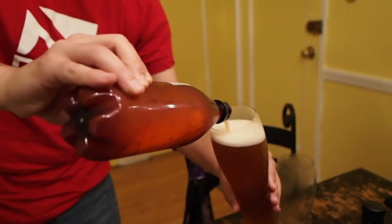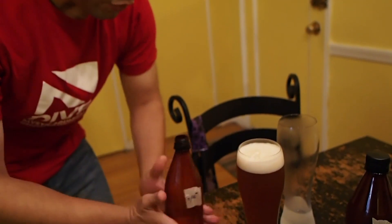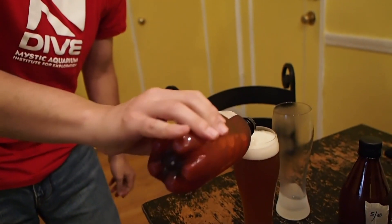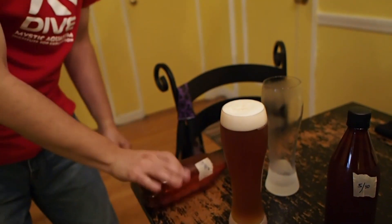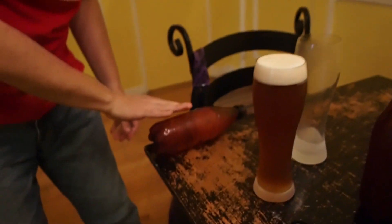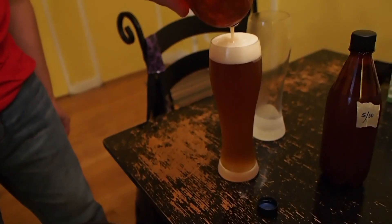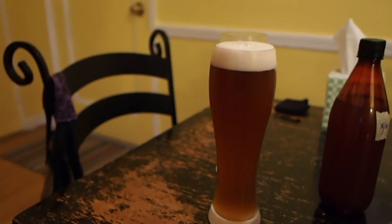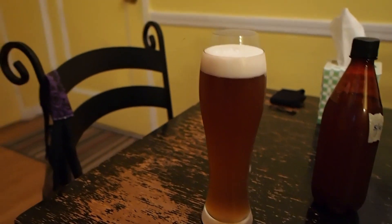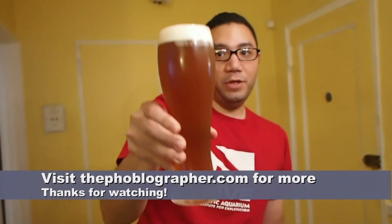How long ago did you make this? It took about a week to ferment. So you can go like this too — like what they do in fancy places. Oh, look at that. That's gorgeous. There you have it — one Wicked Wheat Beer.